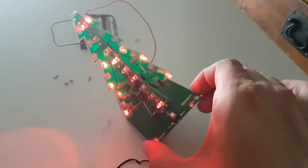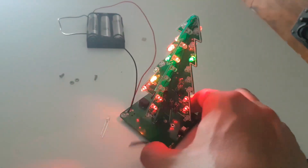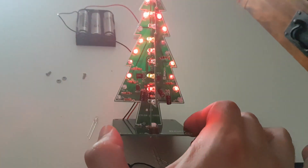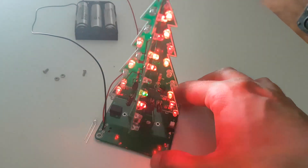Hello, check out this cool kit I got from IC Station. A link for this product can be seen in the description of this video. Great tree lights for Christmas or whatever, nice lights effect, very easy to solder.